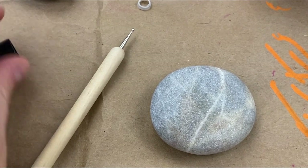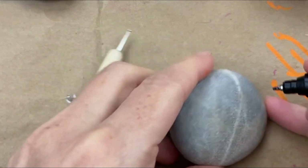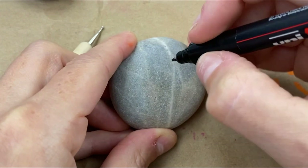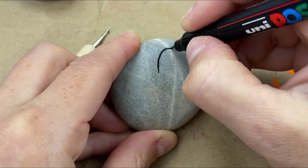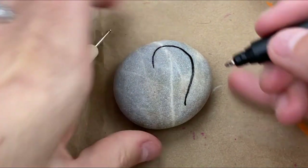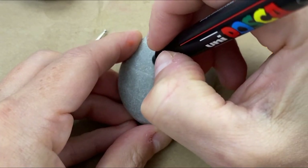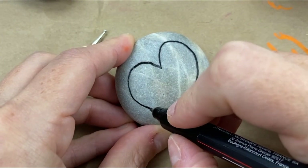It just depends on your style of heart that you tend to draw. If you cannot freehand a heart, that's fine — cut yourself out a little piece of paper, place it down on your rock, and trace it. That's okay to do. I'm just going to lay it out on here. The heart is going to be the main design, so we don't need to save space around the outside — go ahead and fill up your rock with your heart.